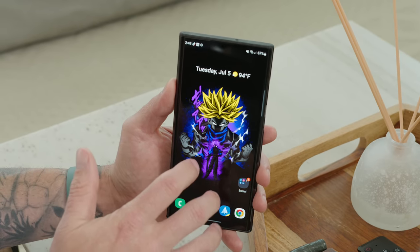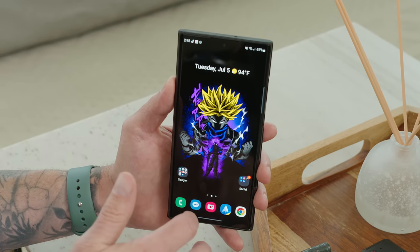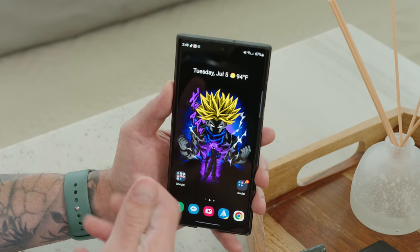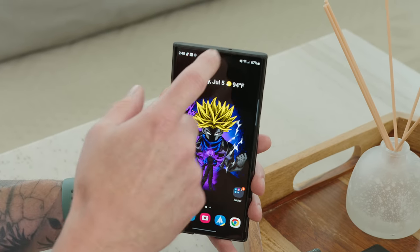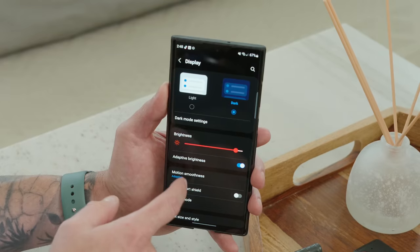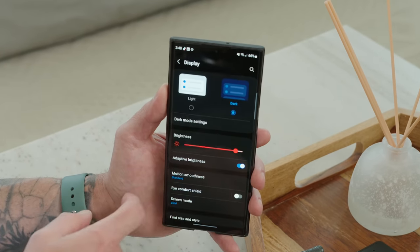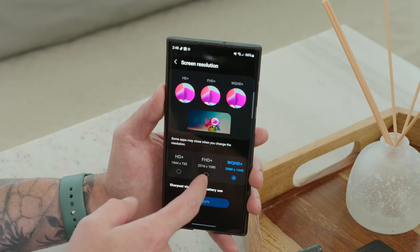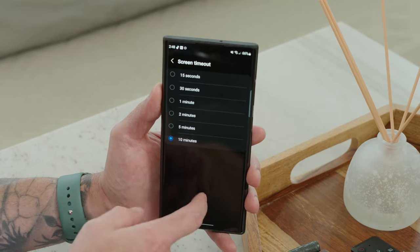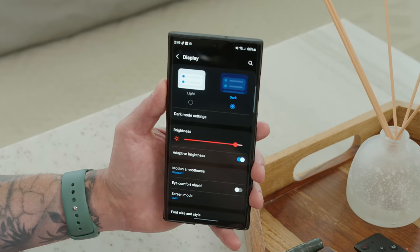The Galaxy S22 Ultra has a beautiful display — Quad HD+ resolution and 120Hz refresh rate — great for gaming and content, but it drains battery faster than Full HD+ at 60Hz. To save battery, go into Settings, then Display, then Motion Smoothness, and dial it back to Standard, which caps it at 60Hz. Then go under Screen Resolution and toggle on Full HD+. This decreases the resolution and makes the display less snappy, but it's a good option if you need to save battery.